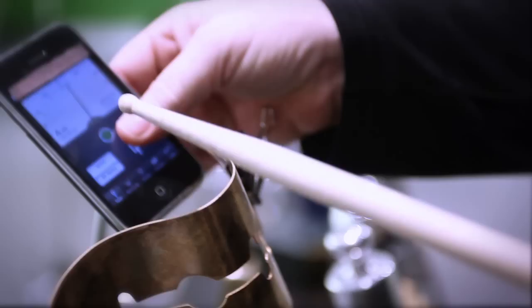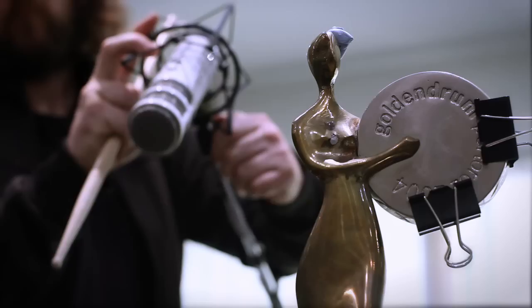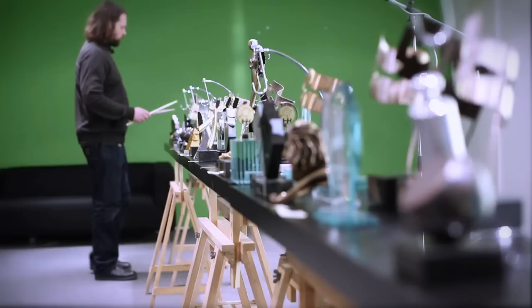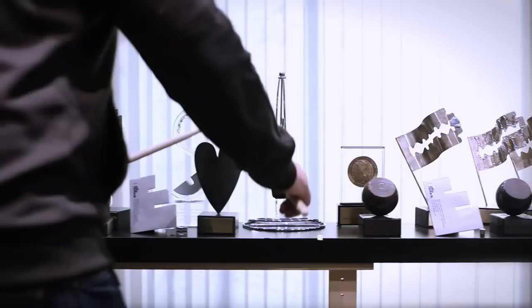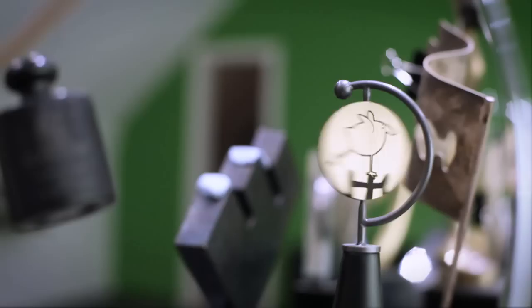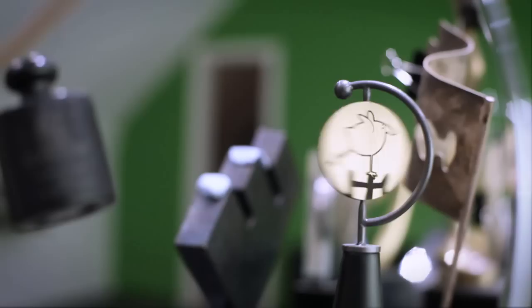So let's go. I'm going to put it in the oven.